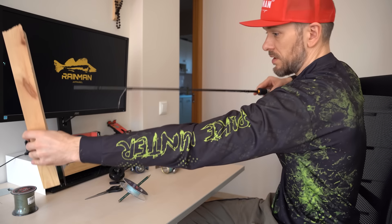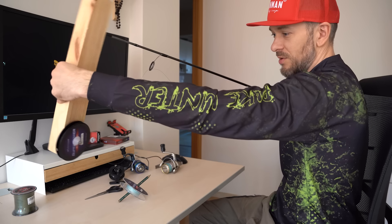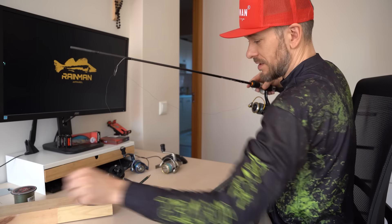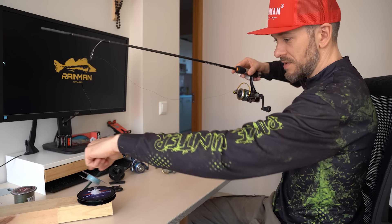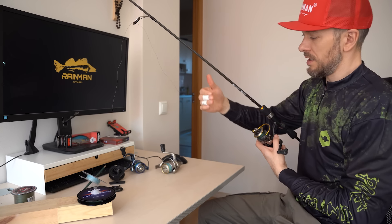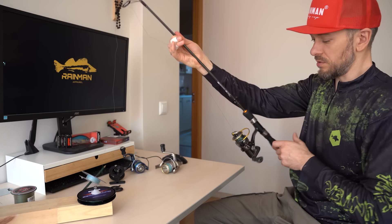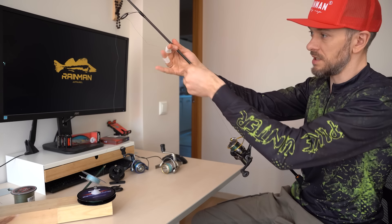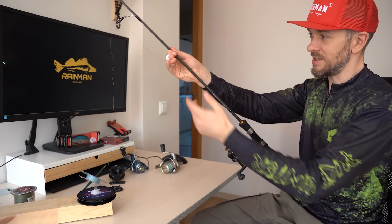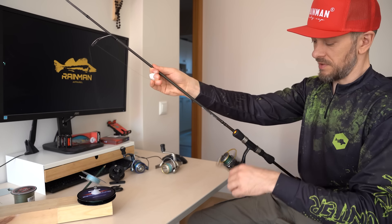Then the line will lie without twisting. So that you don't have to hold it uncomfortably, I have made a special stand for the line — you can just put it down like this. It unwinds counter-clockwise, goes up, and goes counter-clockwise onto the spool. You need to pinch the line with your fingers so that it does not spool too loosely on the reel. I wrapped my fingers with a patch because the braided line stains my hands. The line spools neatly this way and will lie very well on the reel.